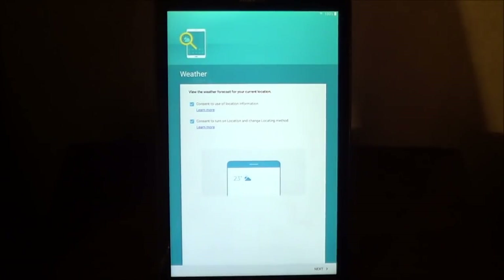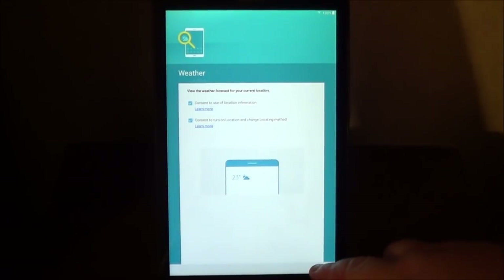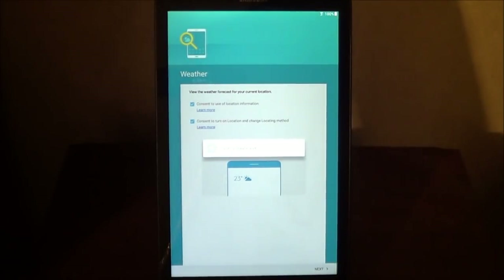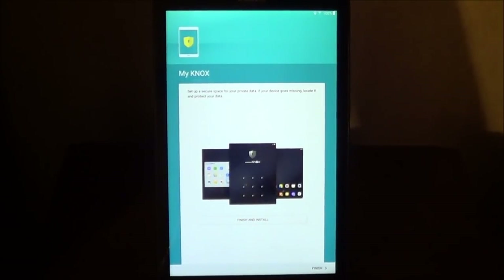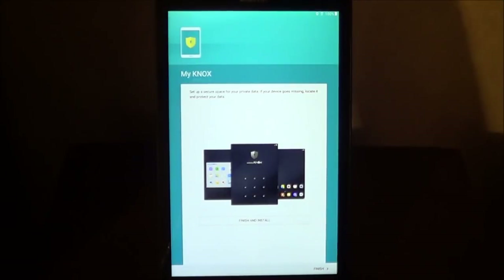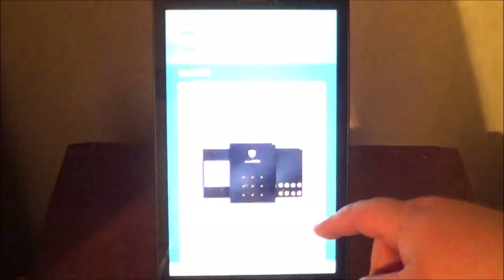Here you've got the option to view the weather forecast for your location. If you want them to know where your location is, you can leave the two check marks and it will automatically load the details for the weather in your local area. Choose Next. My Knox is a new app that sets up a secure space for your private data. If your device goes missing, it can locate it and protect your data. If you do not want to, you can just go ahead and choose Finish.